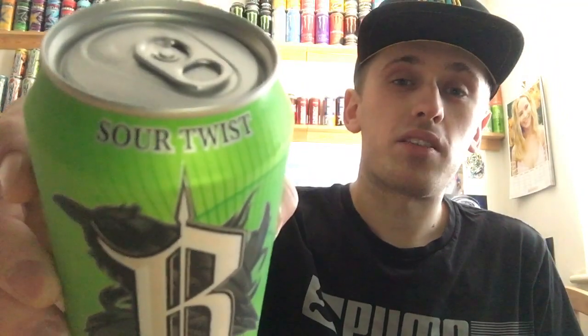Hey, what is going on pros and press? It's Mr. Lime and HD here and welcome to another drinks review. We're going to finally have a new flavour out after many, many months. I'm not bringing any new drinks out and this one is going to be on the Sour Twist.